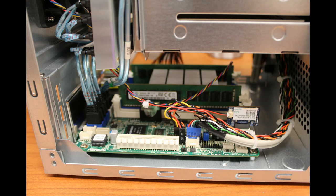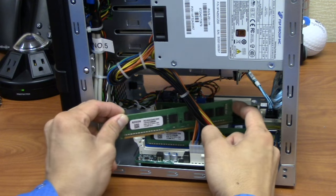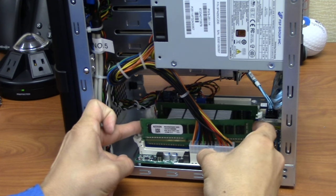You should touch the metal chassis of the Mini to discharge any static, then open the plastic package containing the module. Avoid touching the gold edge connector. Line up your memory module so that the notch matches with the socket, then gently insert the memory module into the memory slot.